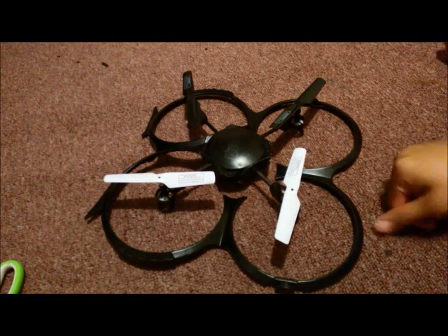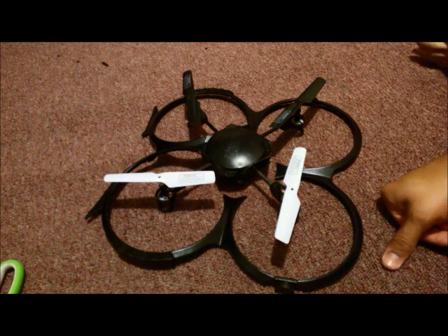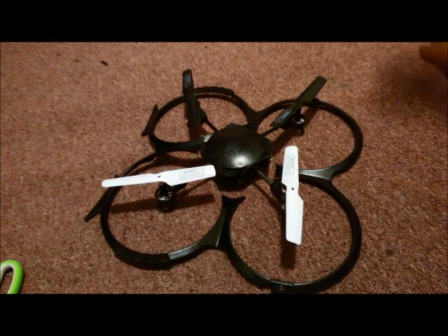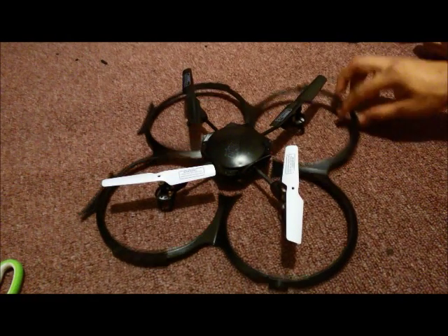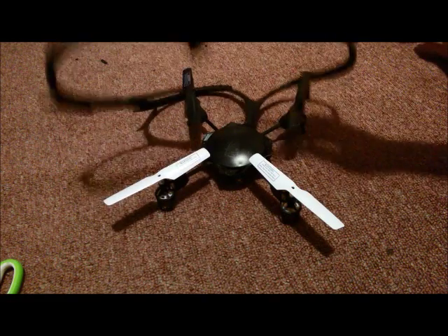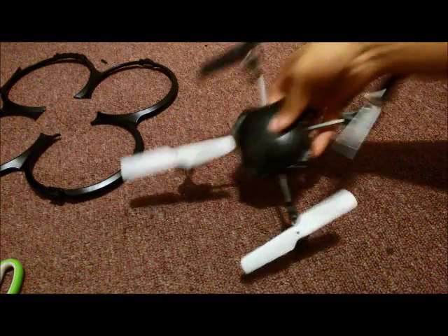I took this to the park the first day and noticed that the wind was pushing it too much. I concluded it was the frame, so I bought a spare. I cut the four corners off because the frame seemed pretty heavy. So here's what we have now.